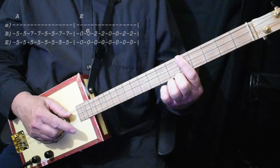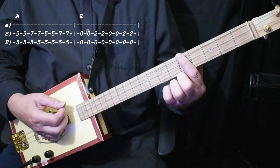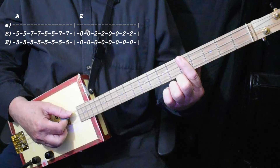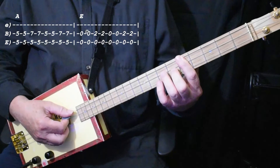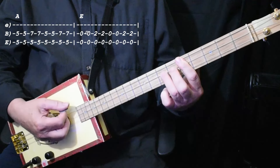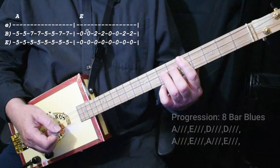It is a shuffle though, so it isn't 1, 2, 3, 4 — it's 1 a 2 a 3 a 4. So that's two fives — 5, and 2, 5, 7. And that's the rhythm everywhere except in a couple spots.